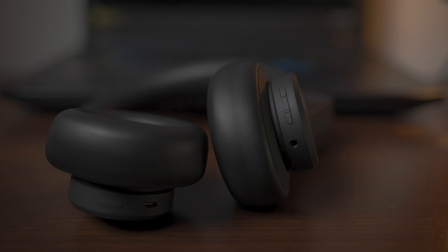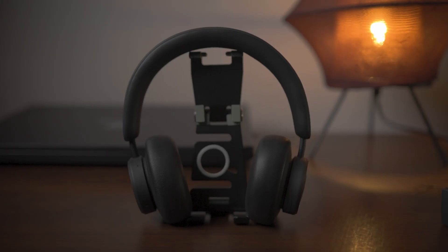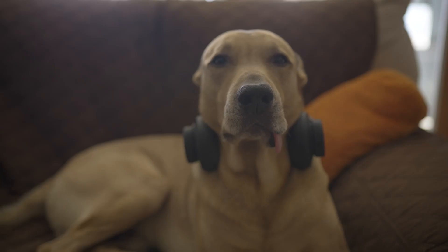Another feature worth mentioning is the 40 millimeter dynamic drivers. These large drivers are capable of producing a very pleasant bass; however many other headphones in the market also offer similar dynamic drivers, so I don't necessarily see it as a super awesome feature. One of the features I really personally love is the battery playtime — we're talking about 40 to 50 hours, which is awesome. That will depend on what listening mode you're using: active noise cancelling will use more, while default or basic mode will use less.